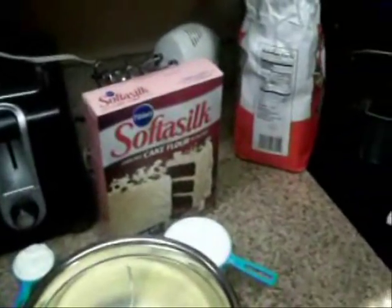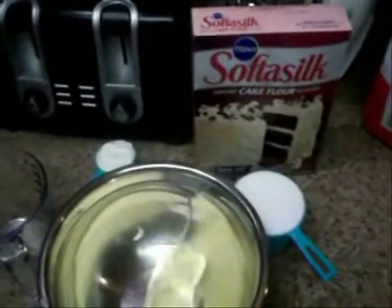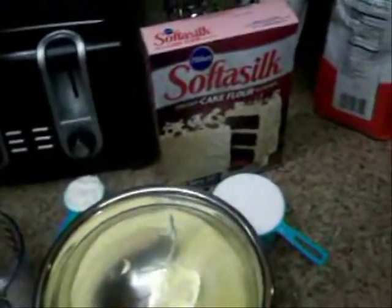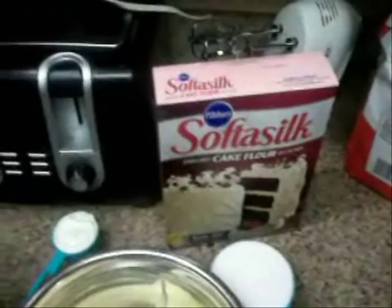Hey you guys, it's your girls Twin Goddesses and today we are coming at you guys with another dessert idea. We're going to be making a southern classic which is Louisiana Crunch Cake from scratch. So I'm just going to go ahead and get right into it.